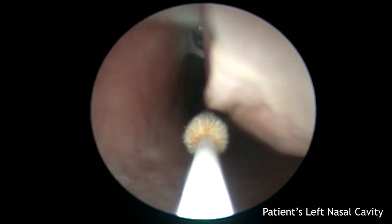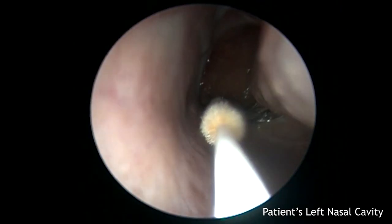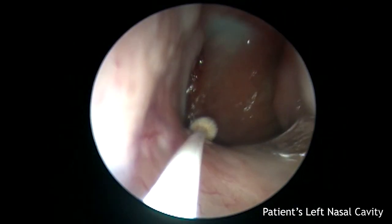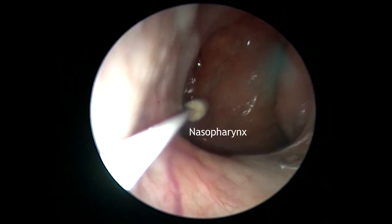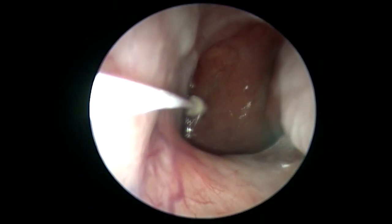Insert the swab until the nasopharynx is palpated. You will feel soft resistance roughly six centimeters posterior to the nasal inlet. Applying gentle pressure while rotating the swab can help reach the nasopharynx. Once in position, rotate the swab for five seconds to collect secretions.